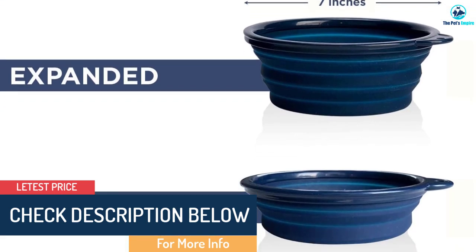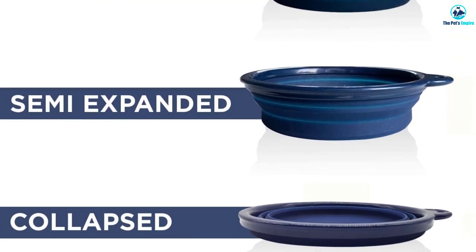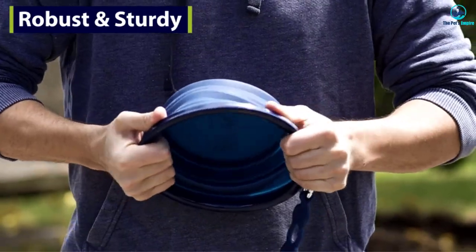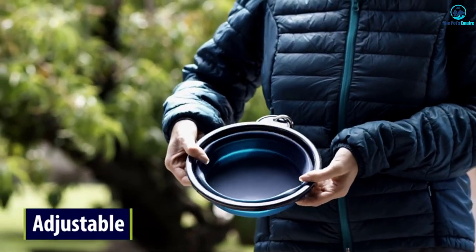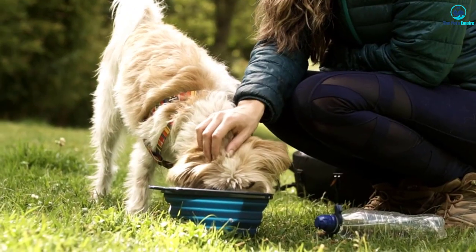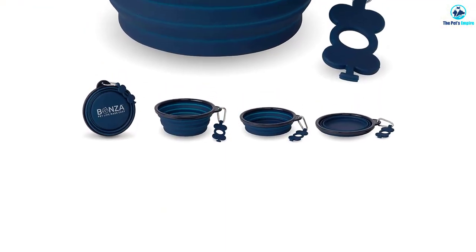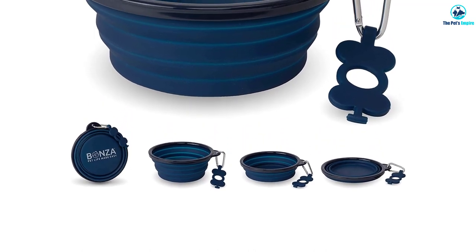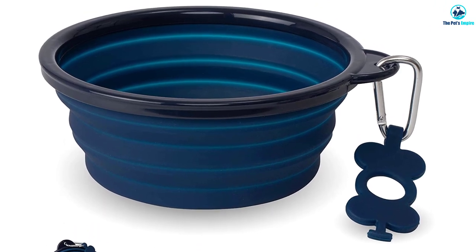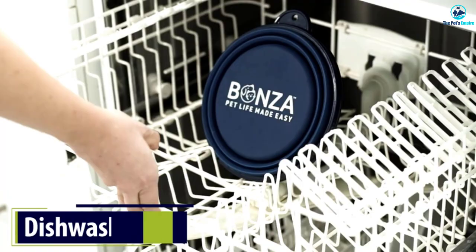This one stood out because of its large capacity and several other key features. The packaging says the silicone is food-safe and BPA-free, whereas we're not so sure with some of the others we tried. It's bigger than the rest, so you don't have to keep filling it if your dog is big or particularly thirsty. But that also means it won't fit in your back pocket like some smaller products. There's a carabiner plus a silicone tab that can hook around a disposable water bottle to make it easier to keep everything together. The bowl is backed by a 1-year guarantee and is dishwasher safe.